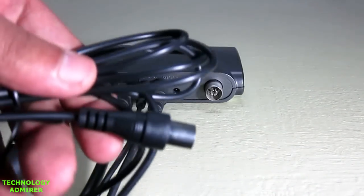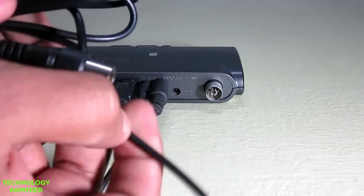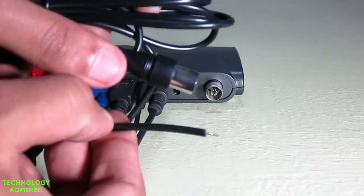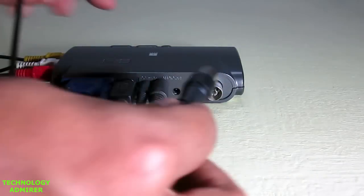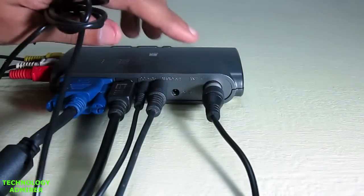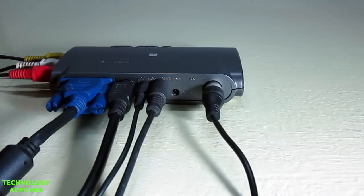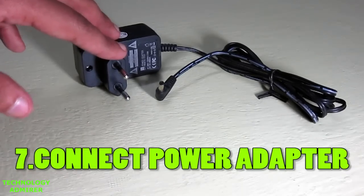In the next step I am going to show you guys how to connect the radio antenna cable with the TV tuner card. This step is also completely optional — only if you want to listen to FM radio using this TV tuner card. To connect this FM antenna cable, just plug it in on the back side of the TV tuner card where it says antenna in. The other end of this cable is going to give you good FM reception.